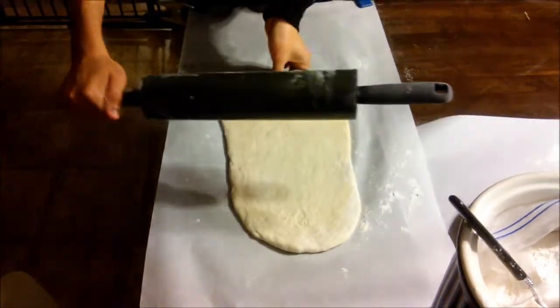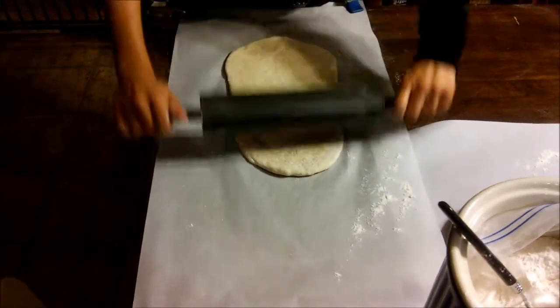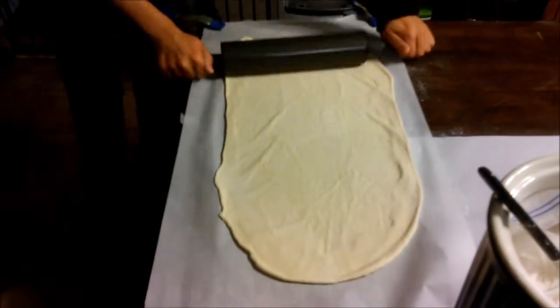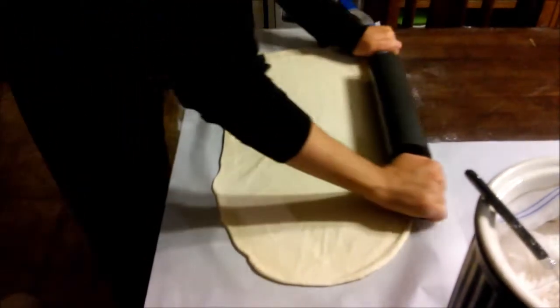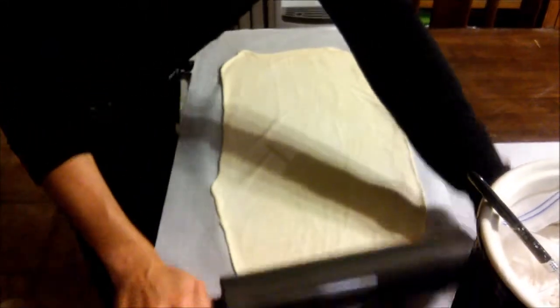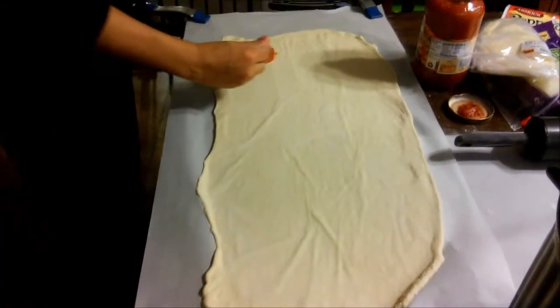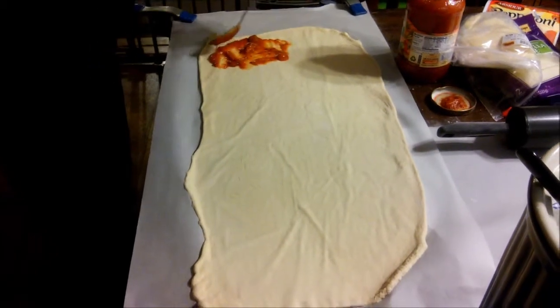I also made another one with ground turkey and barbecue sauce — I may do another video just for that one. But for now we're just rolling out the dough and making a pepperoni cold-cut stromboli. Whatever your favorite filling or pizza topping might be, feel free to use that for your stromboli.